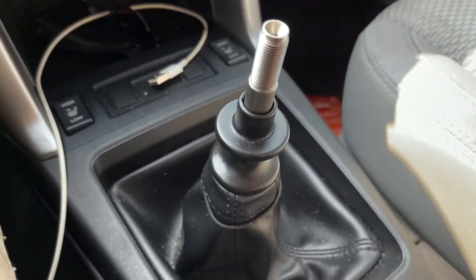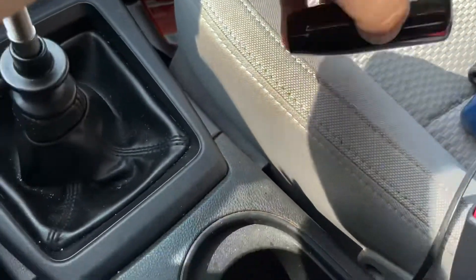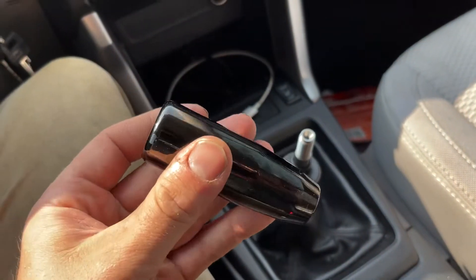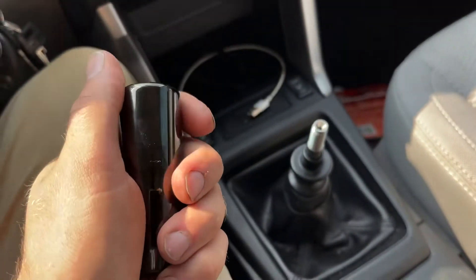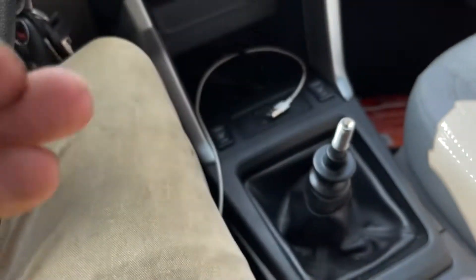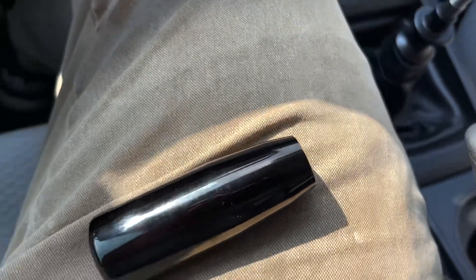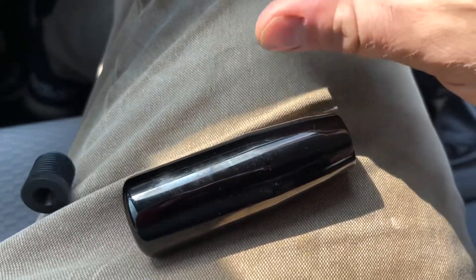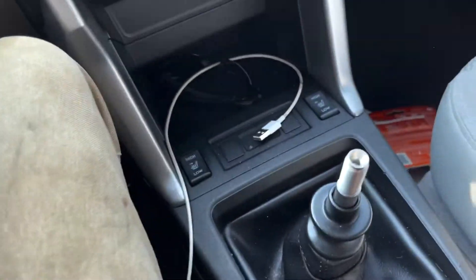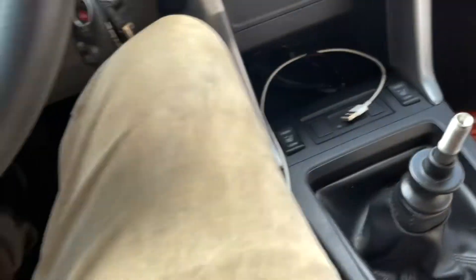Just pop it off and screw it. And you'll see, it screws down. So, the shift knob I ordered was a Mishimoto Weighted Shifter. I love this thing — it's awesome, it has great weight to it. It came with adapters for different sizes, different size shifters you have.